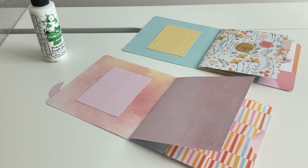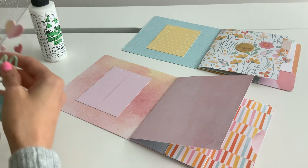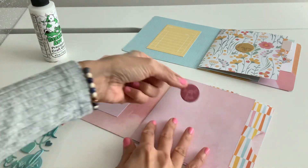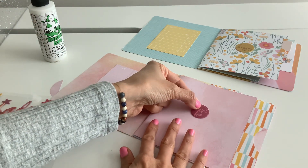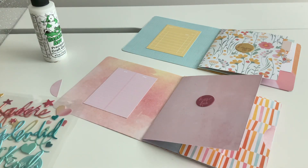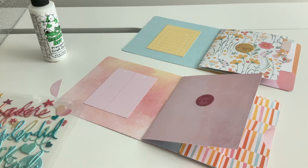Decorating time! I'm going to add some stickers. This one says 'have fun' — it wasn't as big as the other one but I do like it because it says have fun. And then I added a tab, which I'm just using my tab punch for.